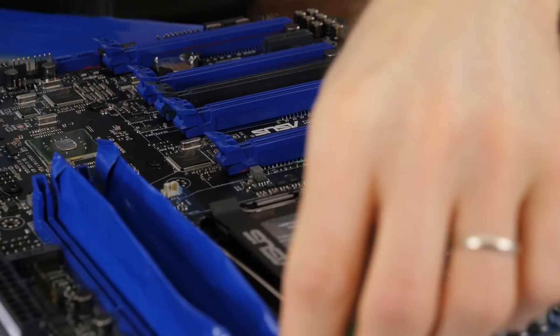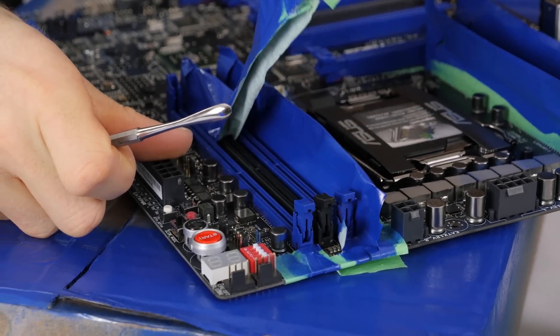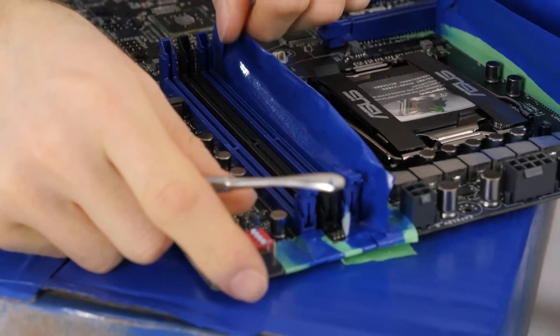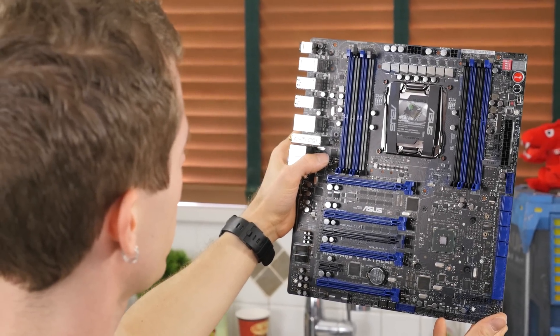All right, moment of truth for the memory slots. Let's find out how we did. Not too shabby — it's actually not bad. We've got to do something about that overspray, but we'll figure that out.